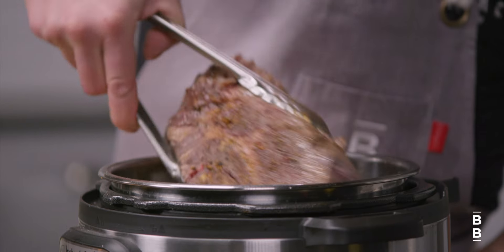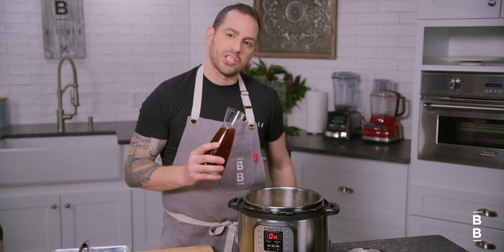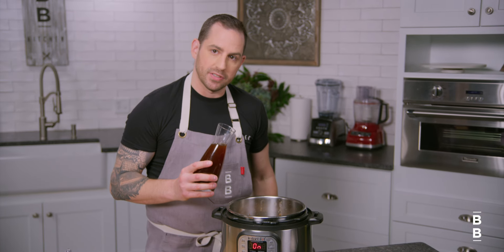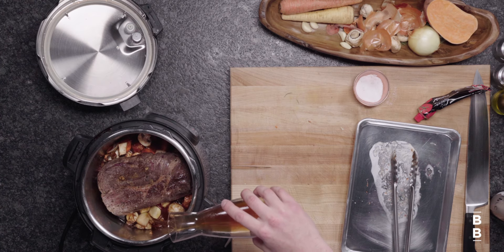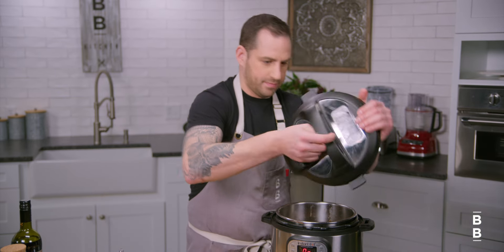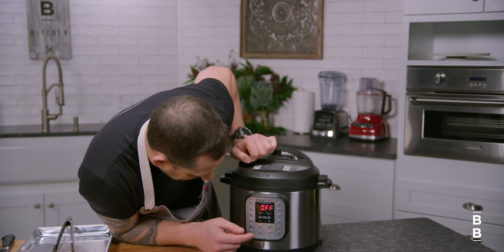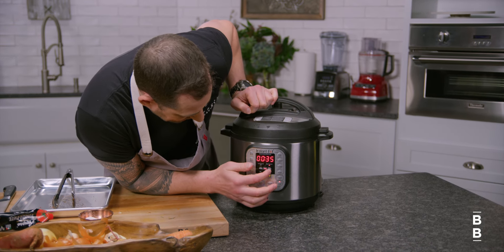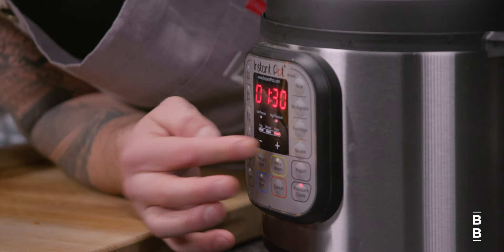Roast is going back in right on top. And now our beef stock — I just want enough to basically cover the vegetables. It's gonna generate so much steam under pressure that you really don't need a lot of liquid. We're gonna put the lid on, cancel saute mode, and change over to pressure cook more. I'll see you in 90 minutes.